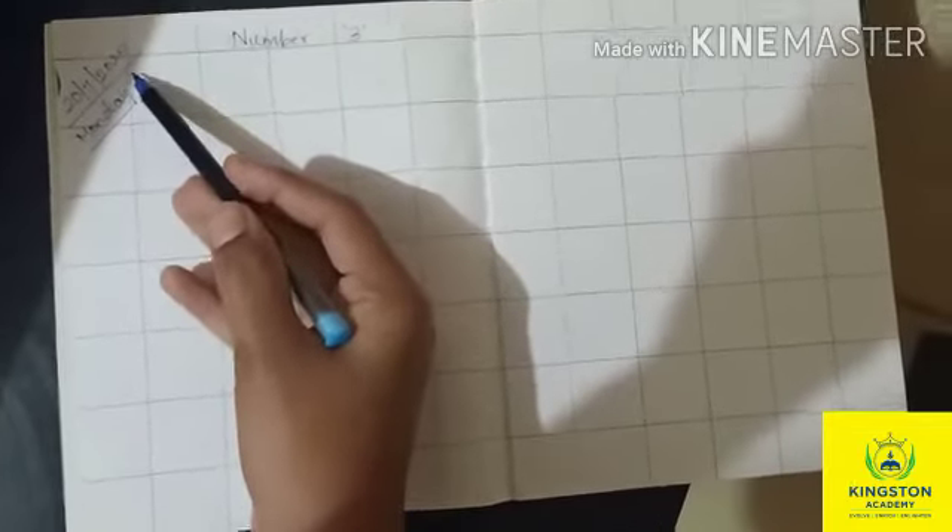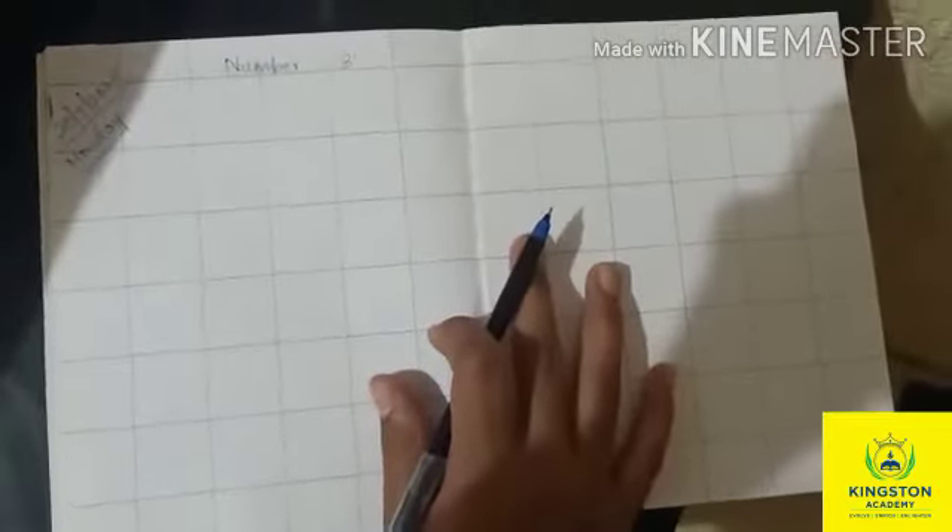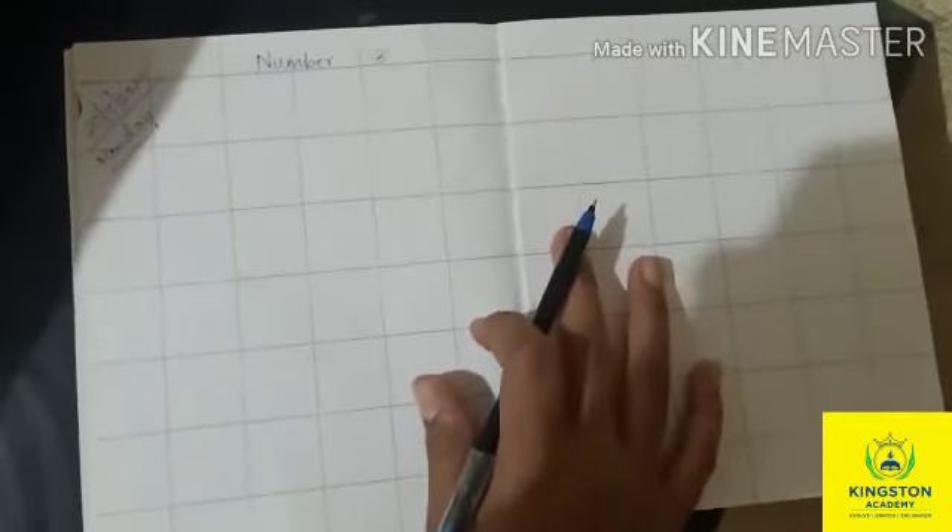So now let's start. Kids, see here — this is your big square notebook and today we will be learning how to write 3 in your big square notebook. Now see here. Today the date is 20th, 7th month, year 2020 and the day is Monday. So now let's start to write the number 3.